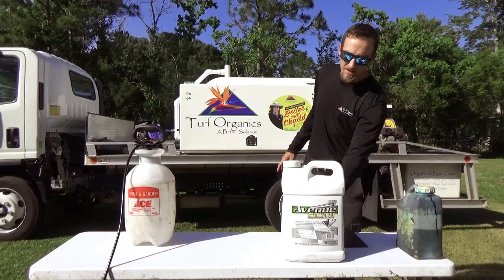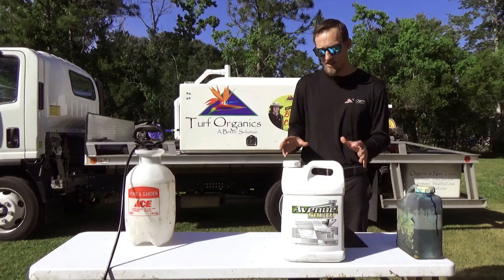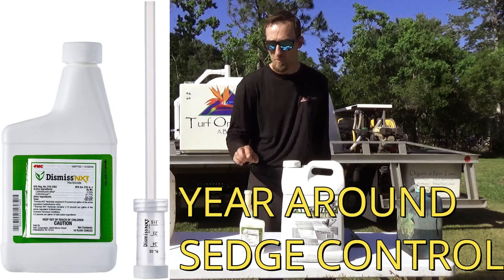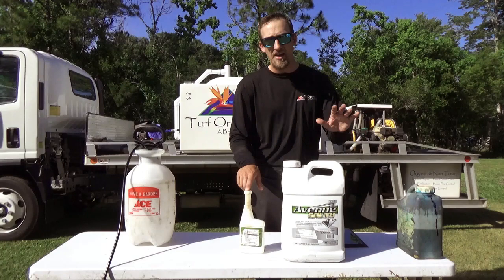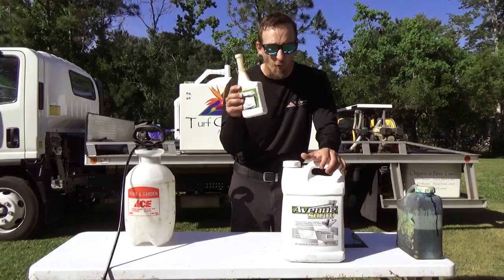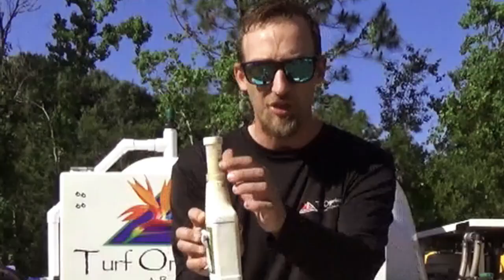Now, both of those are broadleaf herbicides, so those are going to get your broadleaf weeds. You're going to have sedge weeds in your yard as well. So what you're going to want to use for that is Dismiss NXT. You can use Dismiss NXT year around — this is one of the best sedge weed killers on the market.